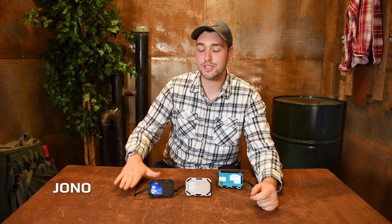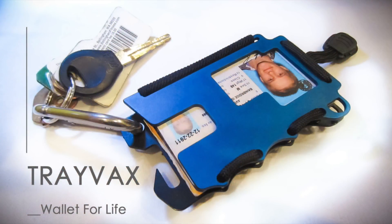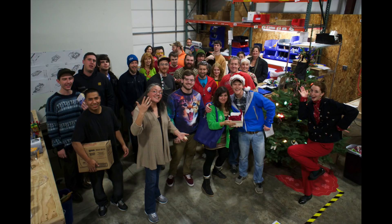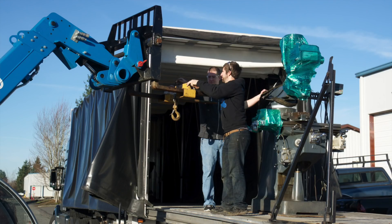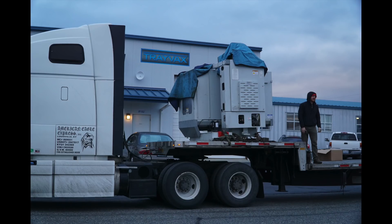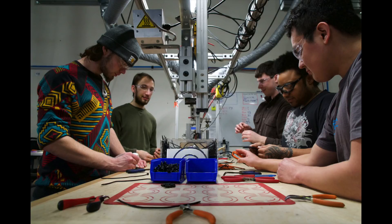Hi, my name is Jono from Trayvax and I'm here to introduce to you the OG 2.0. Five years ago, we launched the original on Kickstarter. Since then, we've grown into a wholly USA-based and sourced manufacturing company known as Trayvax. It's been a crazy journey, super fun over the last five years, and we're looking forward to keeping it going.